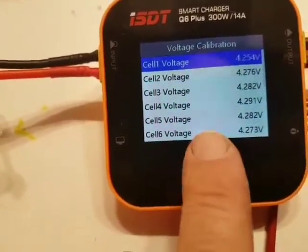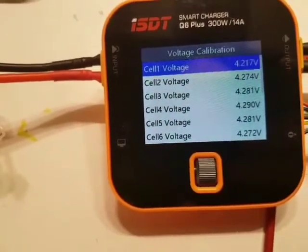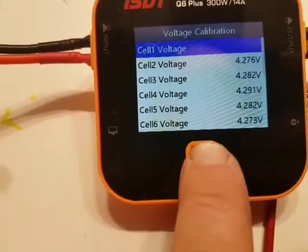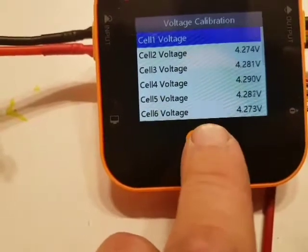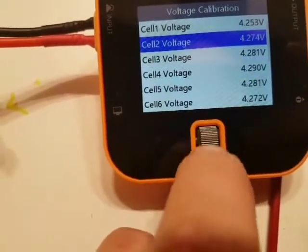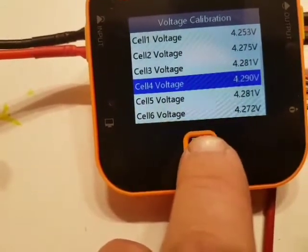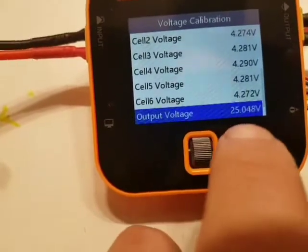If I enter this and scroll down, I cannot reach 4.15 volt, so that cell voltage is impossible to adjust. I have done the same with all the other cells as well — increased each by 0.1 volt. The actual voltage is 4.17 on this one, and 4.18, 4.19, 4.18, and 4.17.